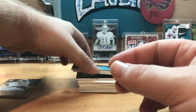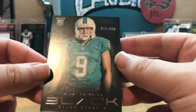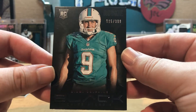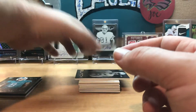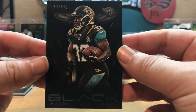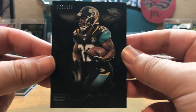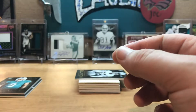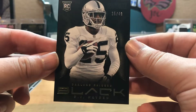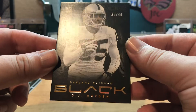We get a Luke Joeckel rookie, 21 of 399. Putting rookie numbers right there. A former Eagle, Caleb Sturgis, 15 of 399, rookie. A Maurice Jones-Drew, 50 of 399 — vet card. And then a rookie DJ Hayden, 35 of 49, though that's probably 25.